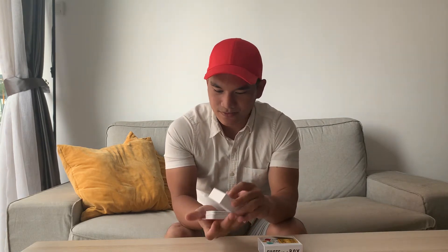Hi everyone, today I got this cool card called Chat in a Box from Suka Studio. This is the front part, and behind there are instructions. Let's open this — it comes with colorful colors at the back part of the card.